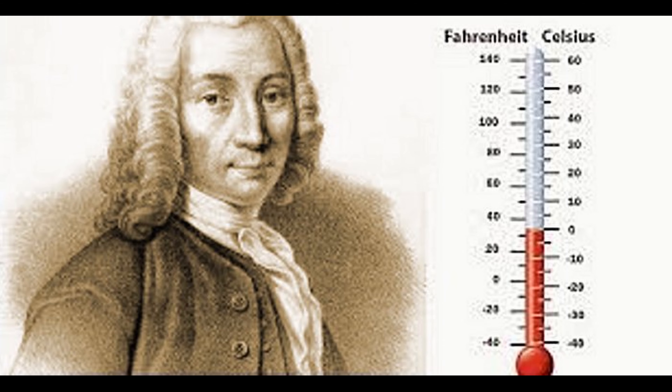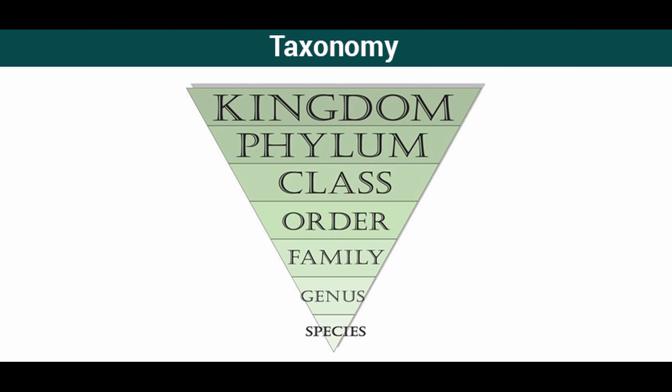Quick historical side note while we're waiting for the temperature to come up. In 1742, Anders Celsius created a scale for measuring temperature. For some reason, though, his scale had water boiling at zero degrees and freezing at 100 degrees. It wasn't until he died two years later that the scale was reversed to the one that we're familiar with today. To make things even more interesting, the scale was reversed by none other than Carl Linnaeus — the guy who came up with the way we classify biological organisms.